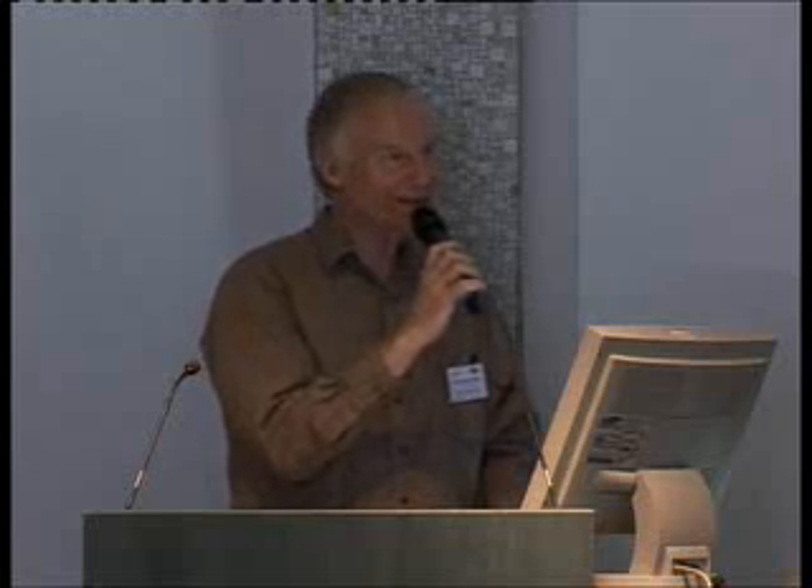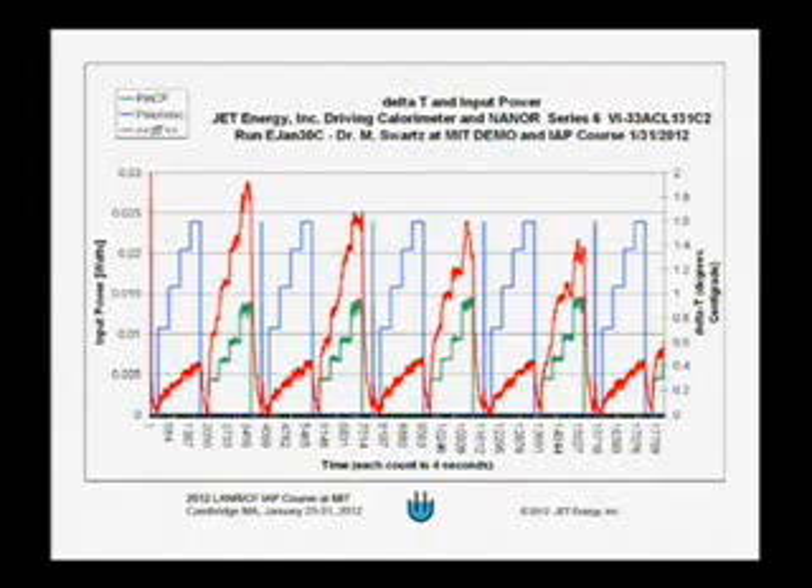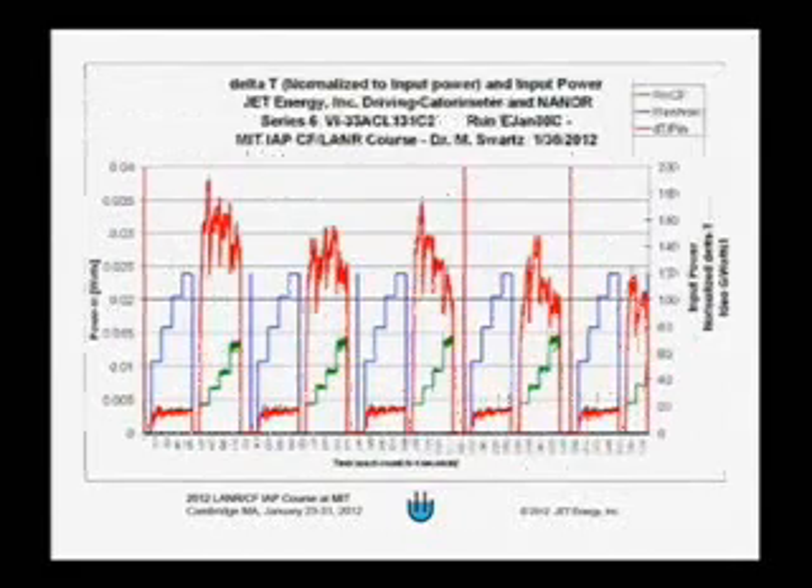The gain became unity and they were discouraged because the nanor didn't seem to be working. However, it's good because it provides confidence that the nanor is behaving as expected. Mitchell went to higher voltage on the nanor when that happened and managed to convince it to come back to life, and it remained on for another two months afterwards. The basic message is that the device produces excess power when the current is on — it's a reproducible, controlled effect that runs again and again from day to day.